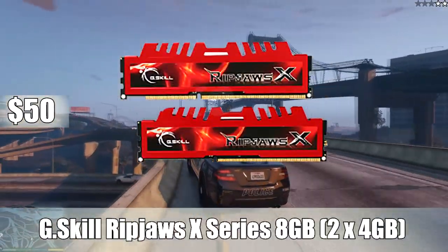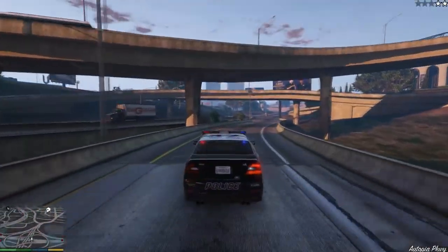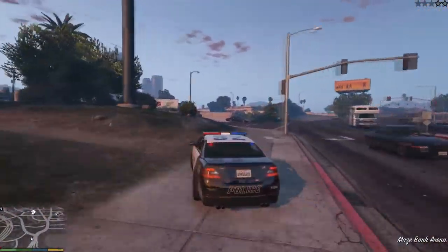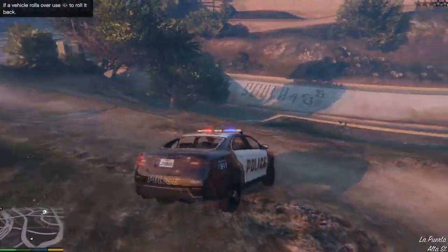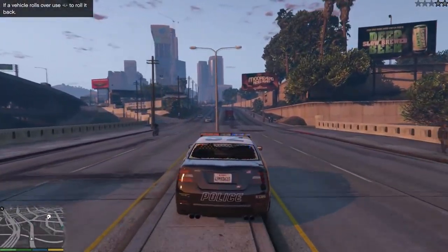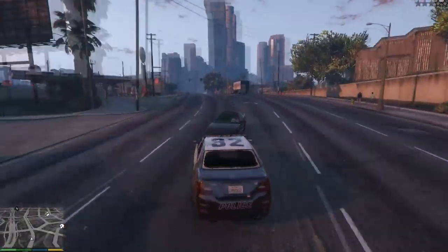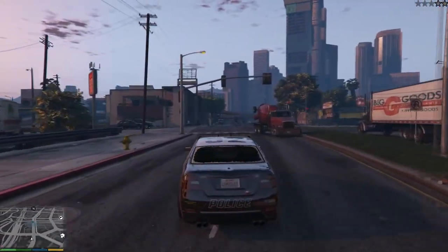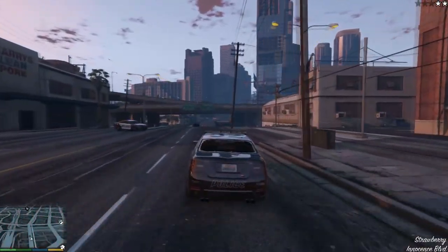For memory, I went with G.Skill Ripjaws X-Series, eight gigabytes — two four-gigabyte sticks running at 1600 MHz — for $50. Even in a budget build like this, you definitely want eight gigabytes of RAM, especially because of how cheap it is. If you shop on Newegg, you can get the motherboard and RAM as a combo deal and save around $13. The motherboard has four RAM slots, so if you want to go to 16 gigabytes in the future that's an option, but in a $500 budget build it doesn't make much sense right now.